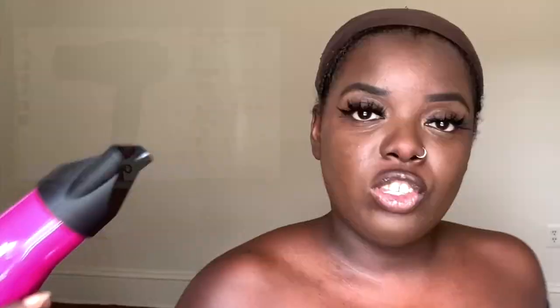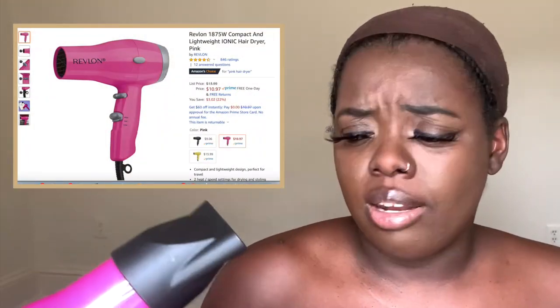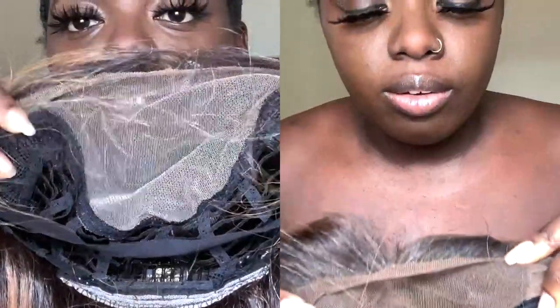After cutting the lace, I'm ready to tint it because I want it to match and blend with my skin as much as possible. I'm going to spray the lace near the edges like so. Then I take my blow dryer — this one's by Revlon, I have a link in my description box if you're interested, it only costs about $10 — and let it blow dry. Now you can see the wig is looking like a dark brown, and I'm ready to put her on.